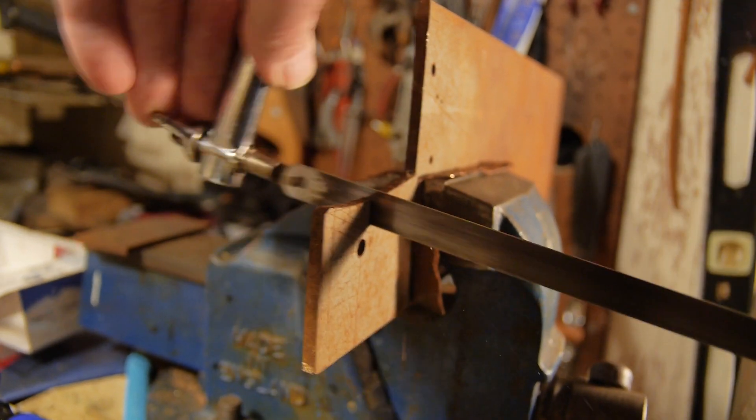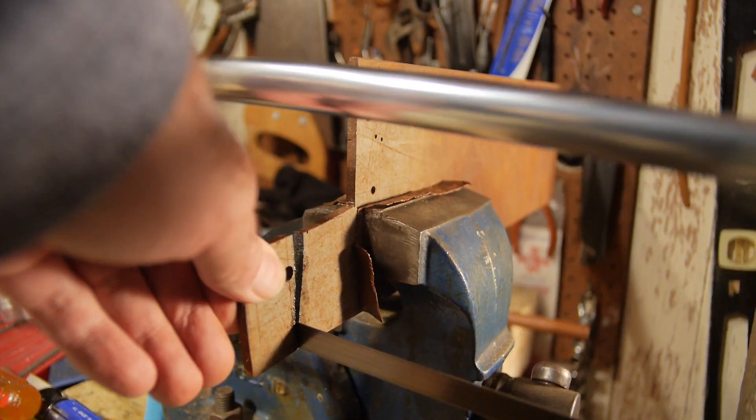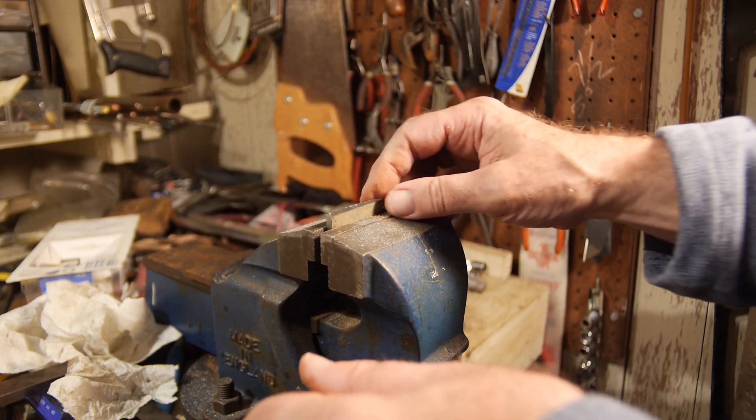Here I'm making the fire grate out of 3/16 flat mild steel plate. It takes some muscle sawing and filing it to shape.